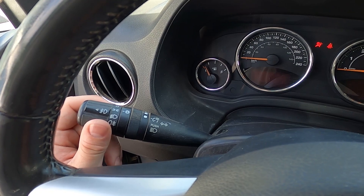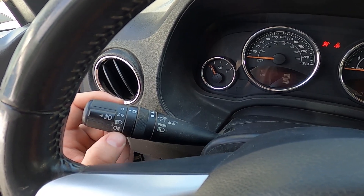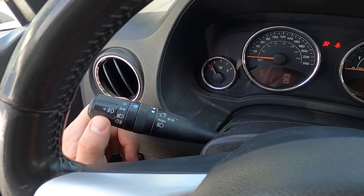To disable it, set it to the off position. Thanks to this lever you can also enable deep beam, anti-fog lights, and high beam.